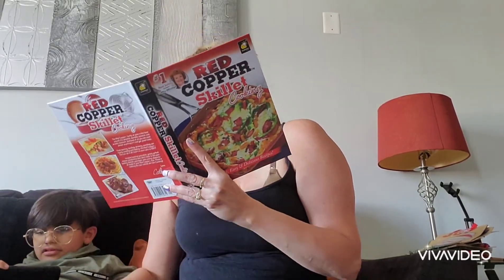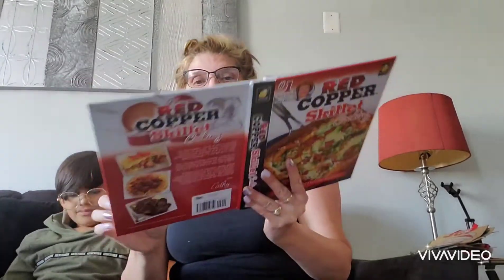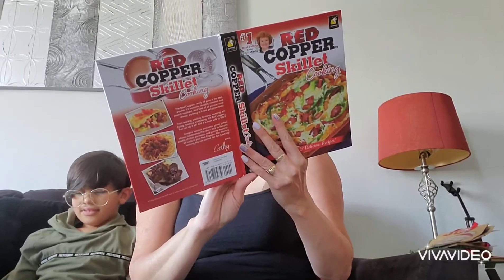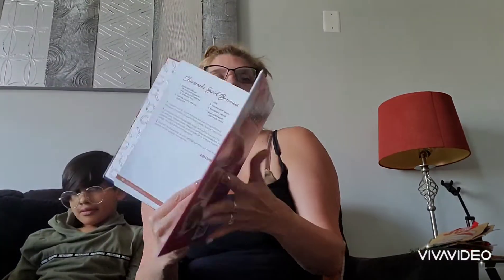Chocolate Crepes with Strawberry Filling — look at how nice. And then Chocolate Swirl Brownies — that looks really nice. So, I'm going to try some of these recipes out.